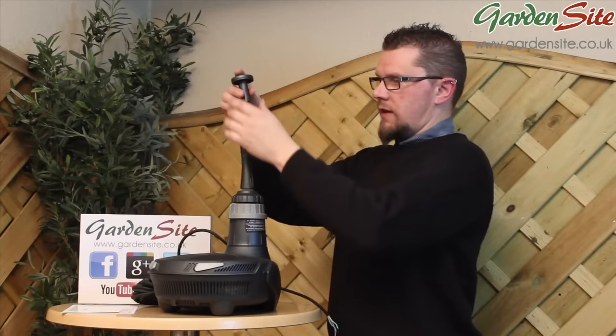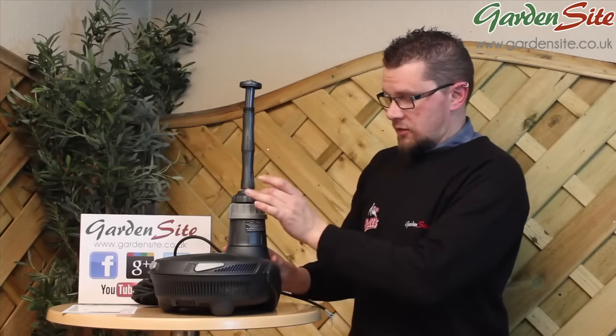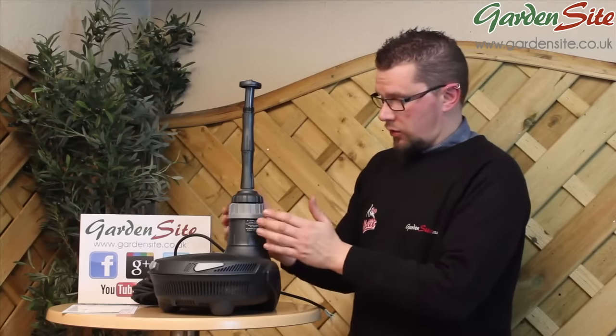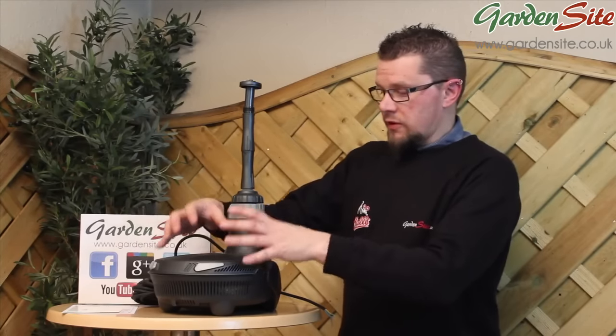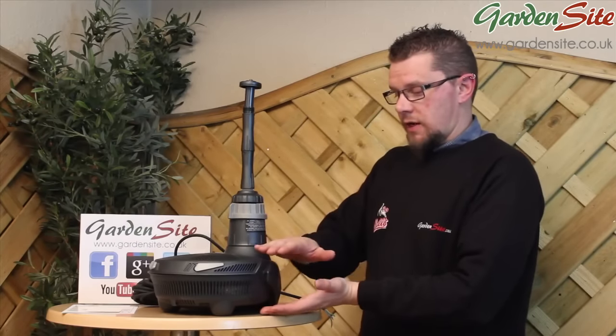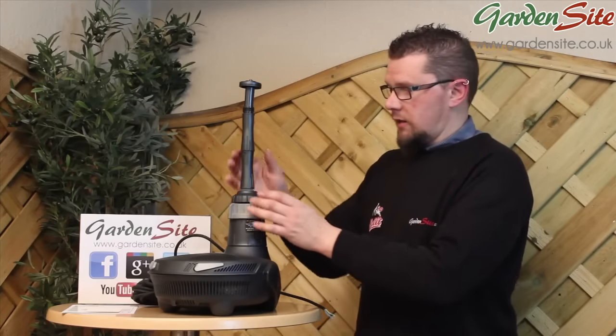Pop the fountain head onto the assembly — and that's it assembled. As mentioned at the start, there is an ultraviolet light already built inside this unit. We'll cover maintenance and how to access it, and how to clean the sponges out, much later in the video. The principle design for all the EasyClear units is the same — they just become slightly larger with greater UV bulb capacity and pump output as you go up the range.